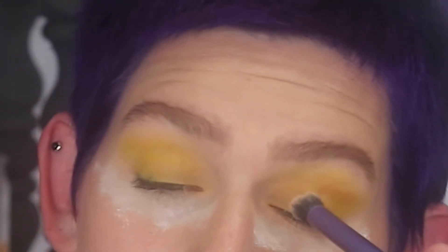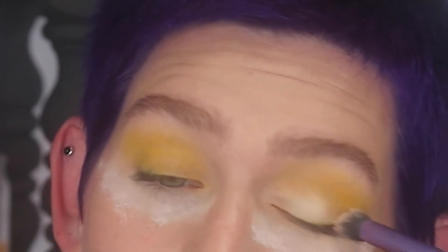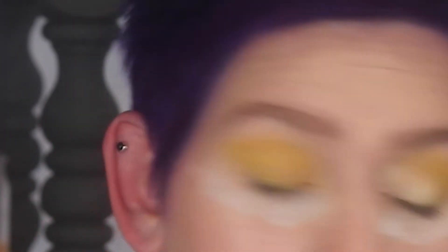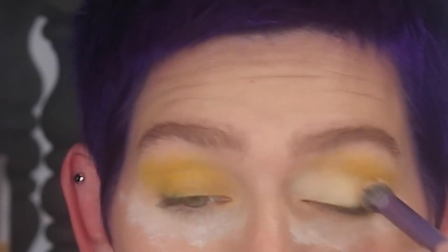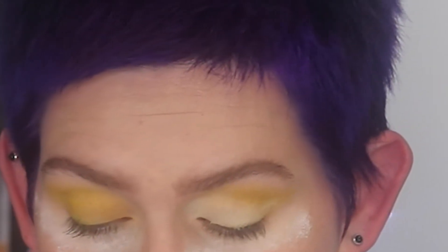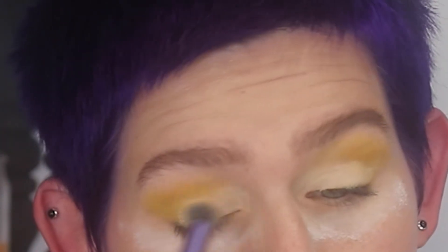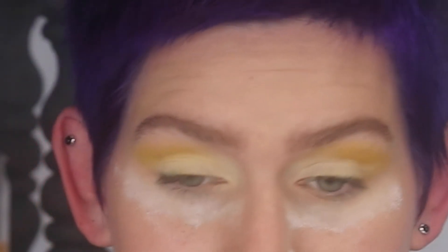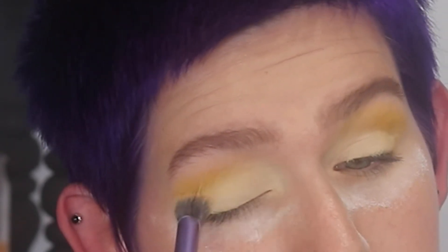Now I'm going in with the Danessa Myricks Vision Cover Cream concealer wand in W1, very lightly applying it onto the lid on top of that yellow shadow. I'm not doing a cut crease — I just want the shadow to pop more neon. I'm softly applying it, focusing on the inner part of the eye and blending out. I'm keeping it underneath the crease on the rest of the lid space and not bringing it all the way out, so the slightly darker yellow remains toward the outer area.